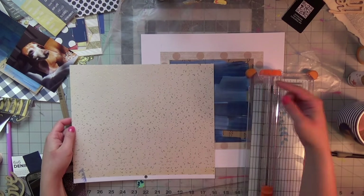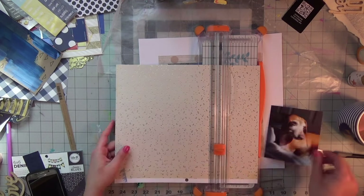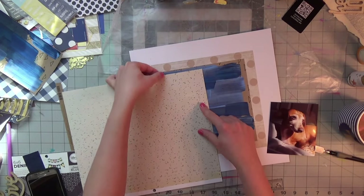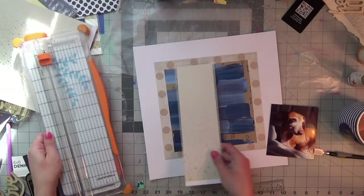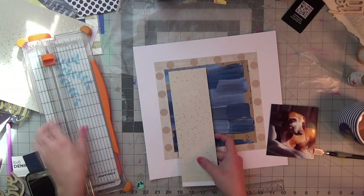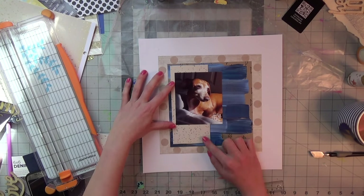This next page also picks up the beiges but has gold foil little hash marks on it. I just want a small strip — about two to three inches — just a little feature to pull in some of that gold element from the inspiration board.